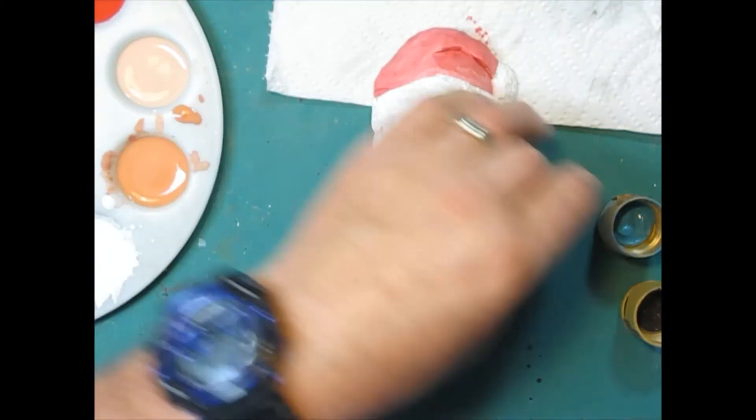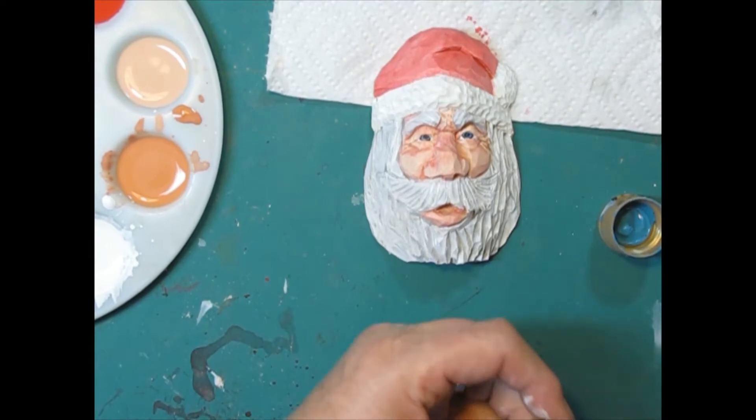Now when that dries, I'm going to come back with a little dot of white and hit that eye.